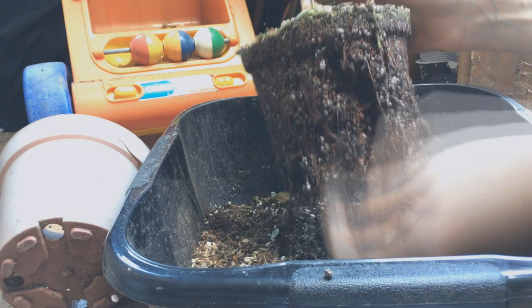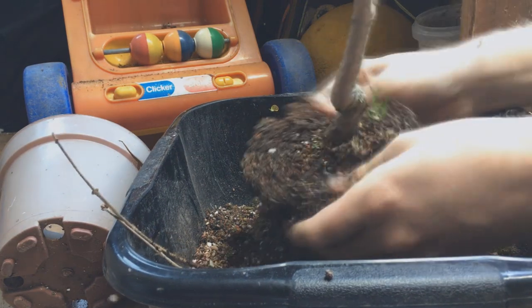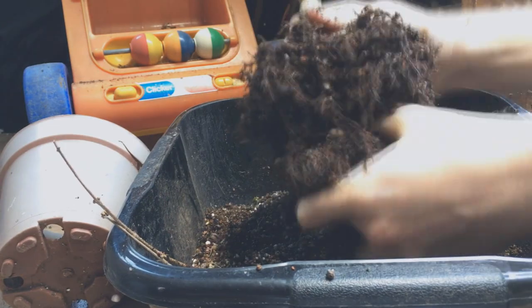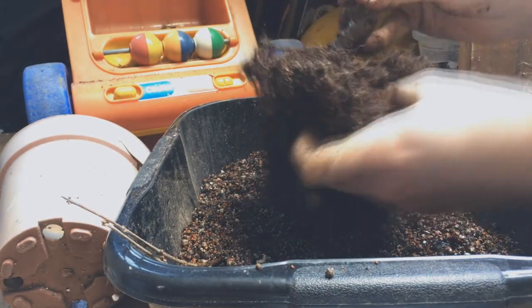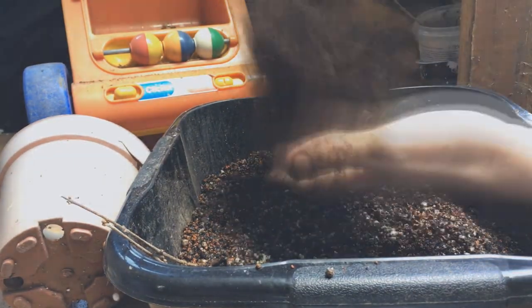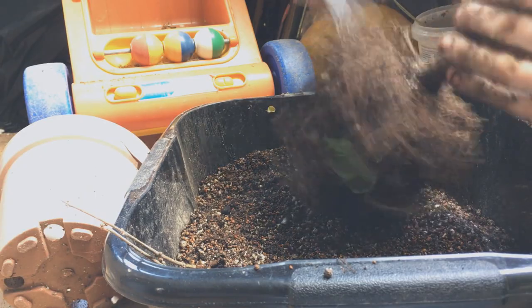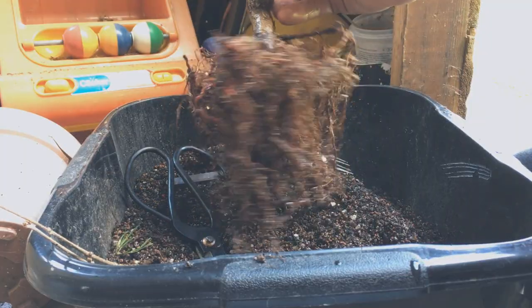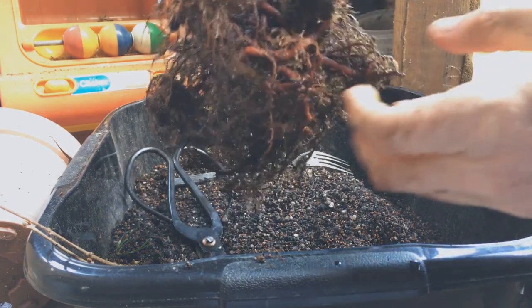I initially grew the seed in one of those long rectangle windowsill pots, then in around March 2019 I just shoved it into this pot before leaving London. So it's been in this pot for a year — it could have stayed in there another year, but I wanted a shallower wider pot for it. After washing the roots you can see they are a bit twisted and crossing all over the place.